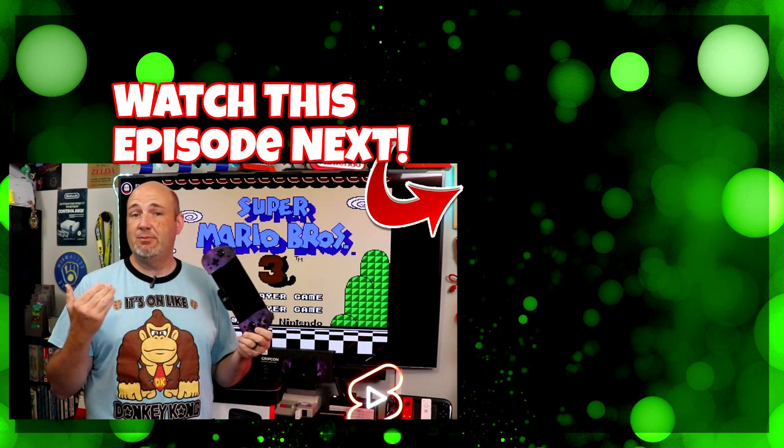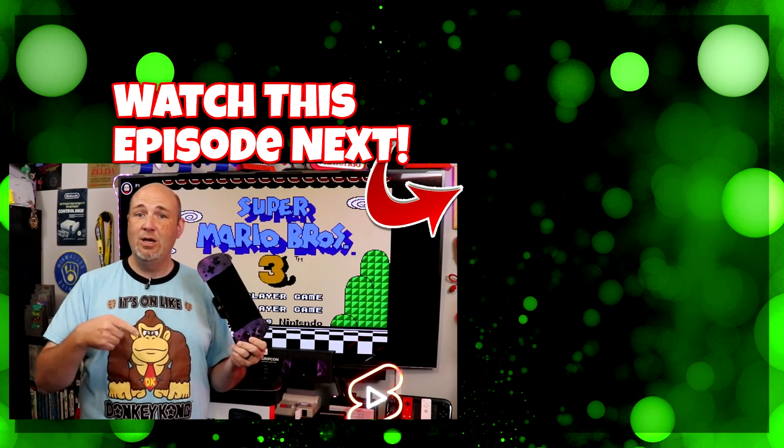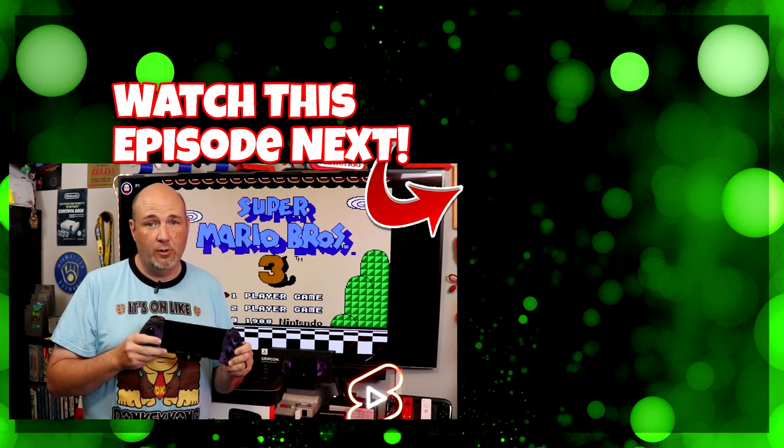If you do want to check out some of the other reviews we've done on other Nexigo products, I'll have those linked for you right here on screen. We've done other grips, other cases, other controllers, and a whole lot more.